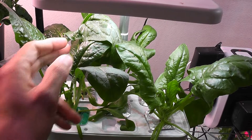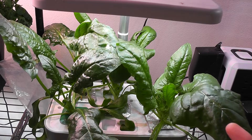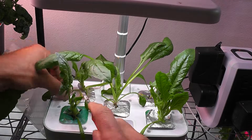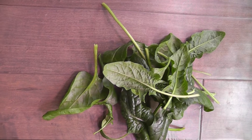Day 26 — the spinach is coming excellently with lots of huge leaves. It's time to start harvesting. I harvested all the bigger leaves, and here is the harvest, which is good enough for today.